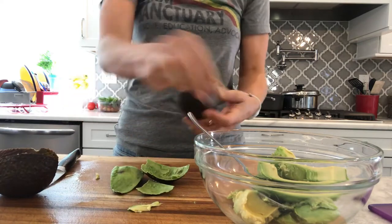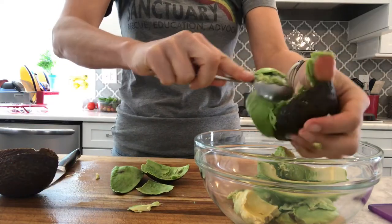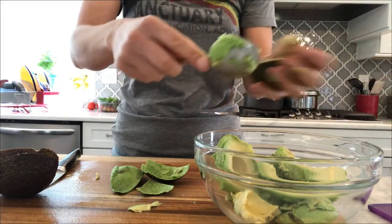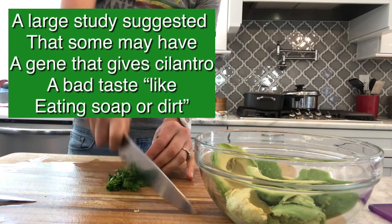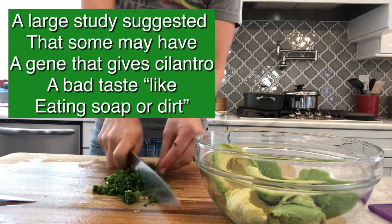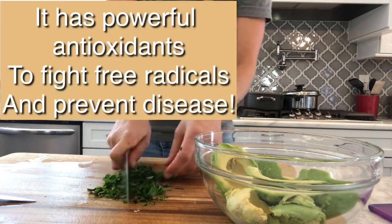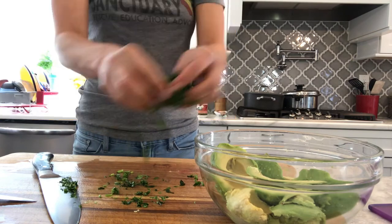Don't be afraid to get dirty. If you want the half of one you can scoop it out — whatever your favorite method is. For this I'm just going to chop up my cilantro. I don't always have the freshest ingredients — I use what I have in my fridge. If you're worried about being perfect or having everything perfect all the time, you'll never cook. So just throw that baby in there.